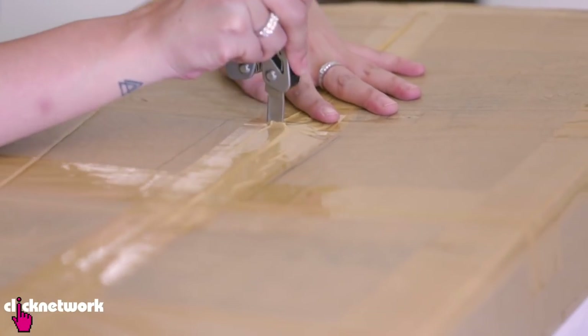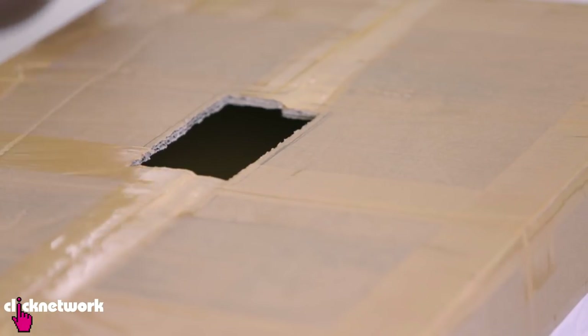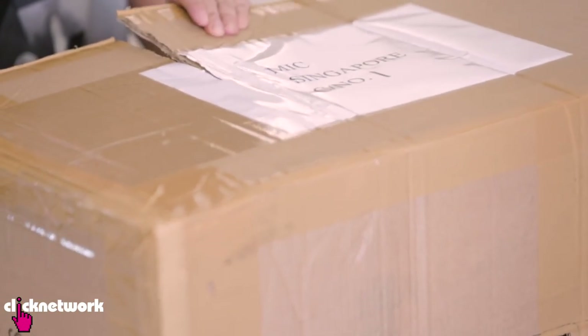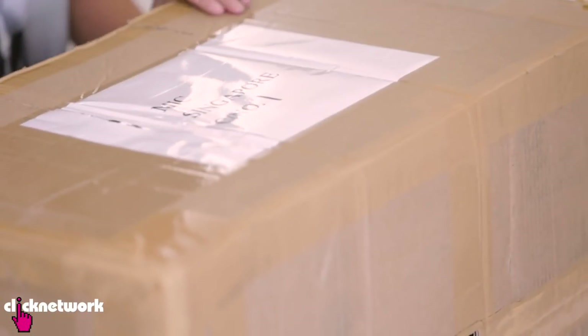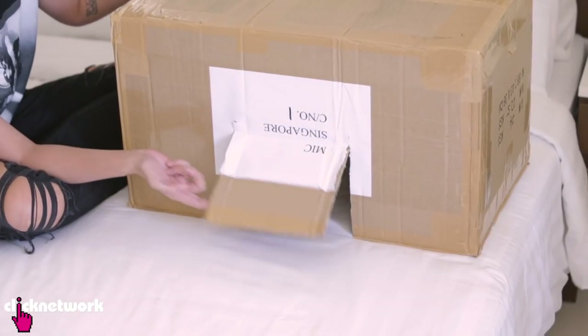Next thing you want to do is cut out a hole where your head can fit in. You want to cut a hole not too big because you don't want too much light going inside the box. And now to pop myself into the movie theatre.